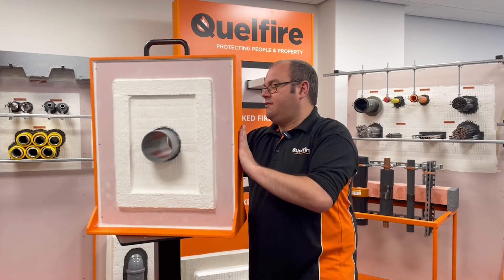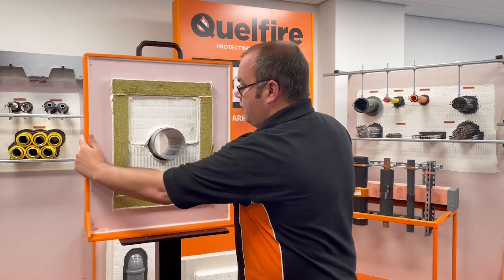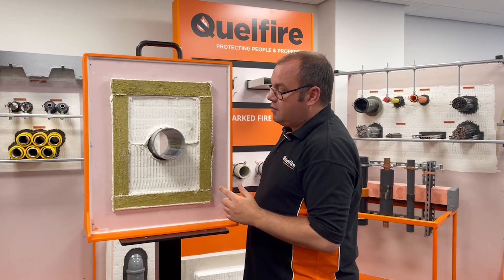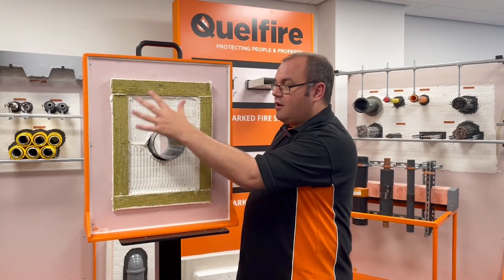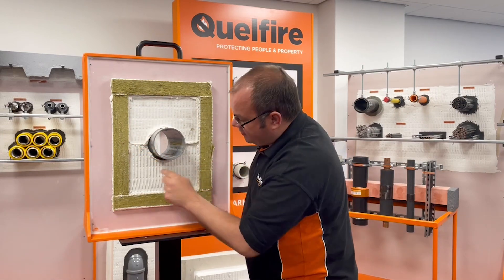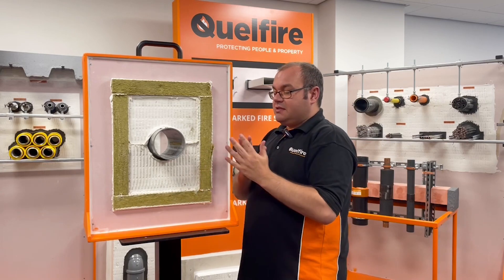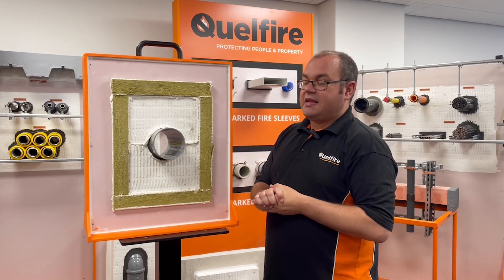And if I spin this round, it will give you a view of how it looks from the side that you had no access to. So as you can see, it is going to look a little bit more messy. You've got to make sure you have sufficient amount of sealant. The bat here isn't coated, but this is replicant of how we've actually tested this.